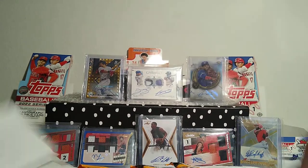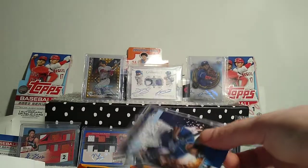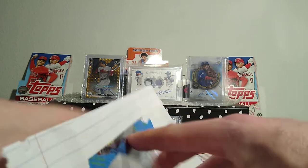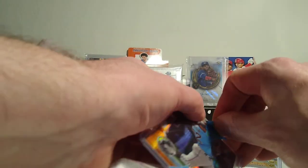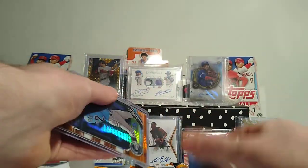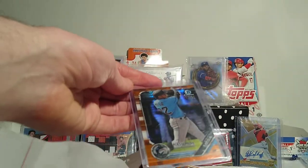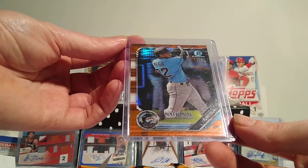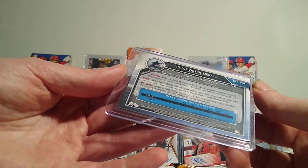I've been ordering a bunch of stuff. These were the only ones that weren't in bubble mailers - I wasn't paying a lot on shipping, trying to find them as cheap as possible. I thought I was getting another Wander home run challenge card but I don't remember this one. It's from the National - orange, numbered out of 25 - Victor Mesa for the Marlins. It's a prospect card, not his first.